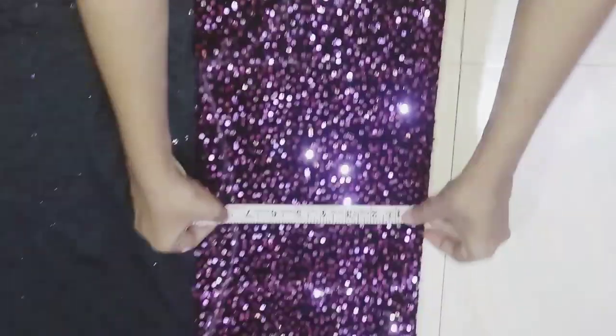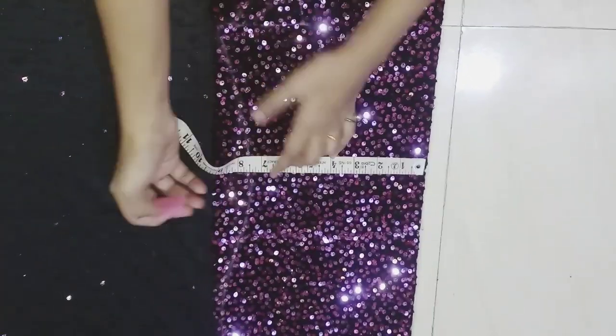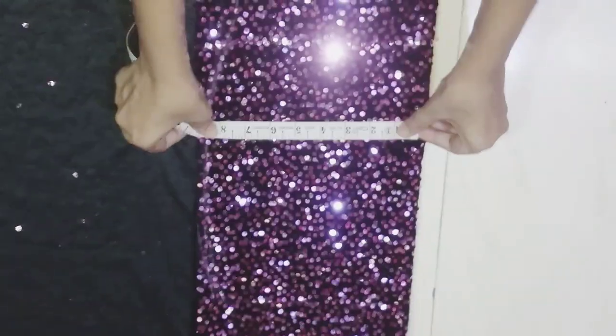Here I'm also marking the waist size with 1 inch extra mark. After we have taken the body measurements, we have to make 1 inch extra mark on all measurements before cutting.